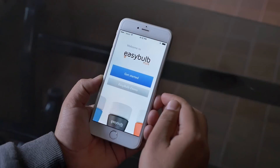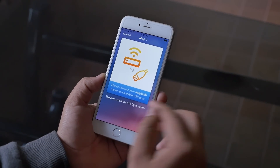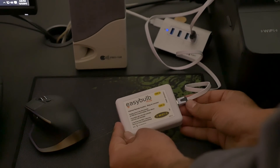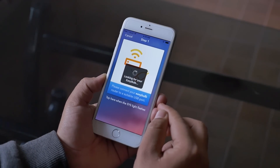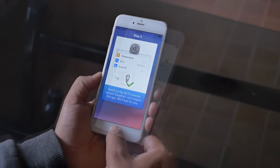First, you need to download the EasyBulb app from the Play Store or the App Store. Then go ahead and power up the WiFi box via the included USB cable and launch the app. Simply follow the on-screen commands that will help you sync the bulb with your device. The on-screen commands are easy to understand and simple.